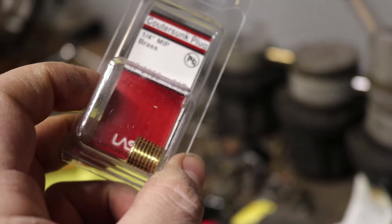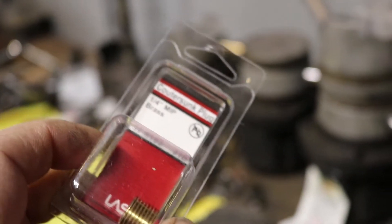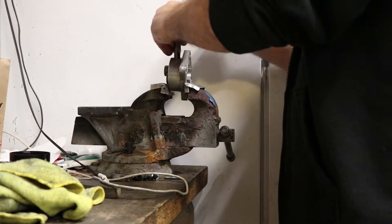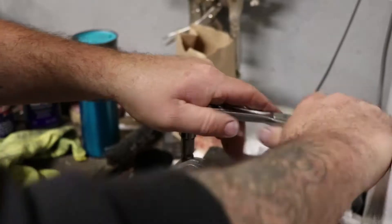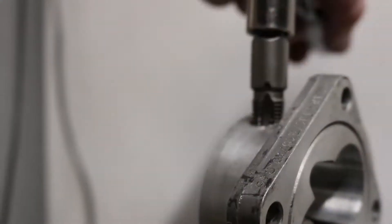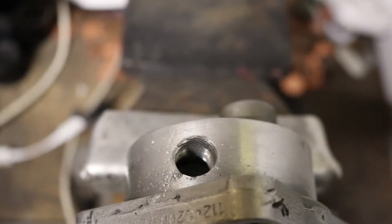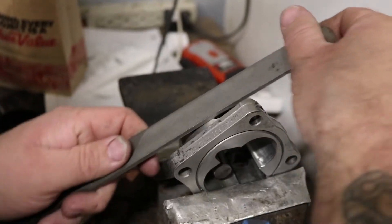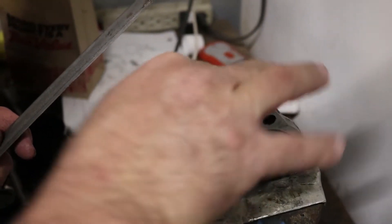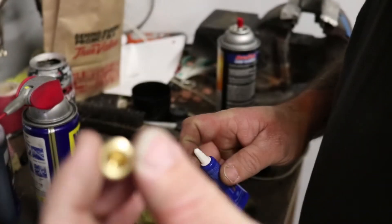Then we got the brass plug — brass plug to plug it. Get any burrs off the edges so it doesn't catch when you're installing it. One quarter NPT plug.